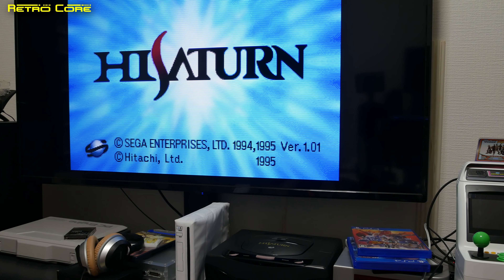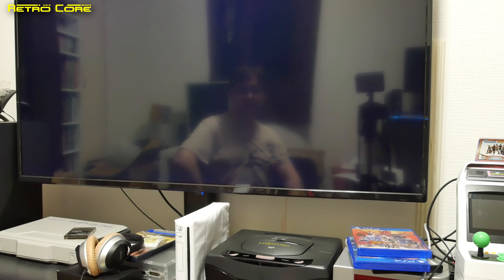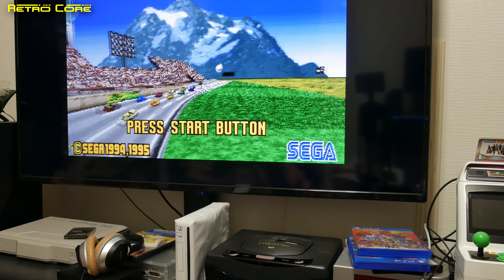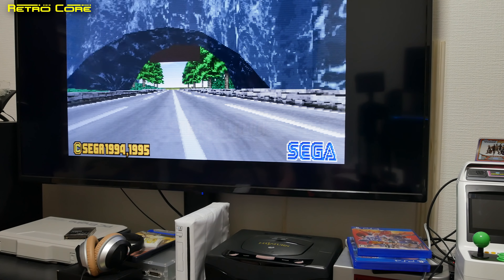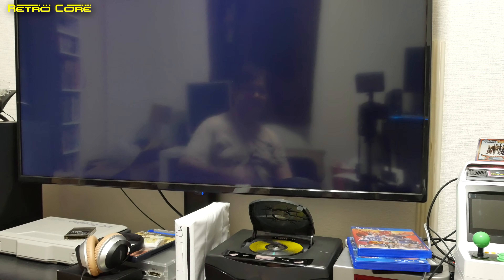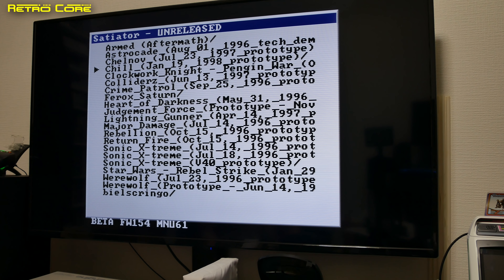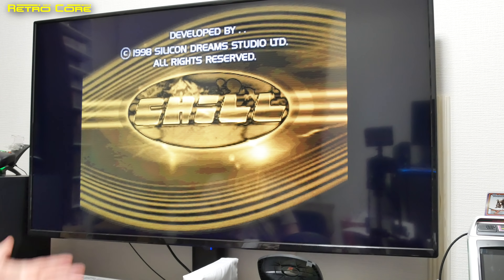Daytona will come on. We get the normal Sega splash screen and the game will come on. And if you want to go back to the Satiator screen, no problem — just do the pad reset, open the disc drawer and the Satiator screen will boot. From here we can choose any game whatsoever. Let's pick Chill, and it will load seamlessly back into the SD card. Perfect.